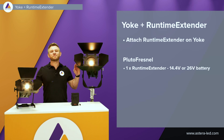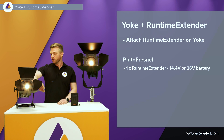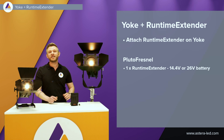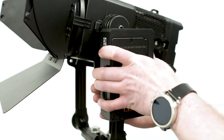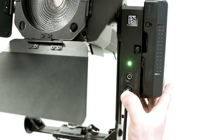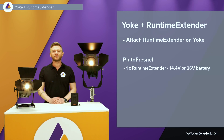Both of these lights have a built-in battery, but in some cases it might be necessary to have them run longer on battery. Therefore we can attach the runtime extenders to the yoke — for instance one on the Pluto Fresnel and two on the Leo Fresnel. This makes it extremely easy to hot swap batteries whenever needed. For the Pluto Fresnel, we use one runtime extender with a DC cable one and a half meters long. You can use either a 14.4 volt or a 26 volt battery, and this goes for both V-mount and gold mount.